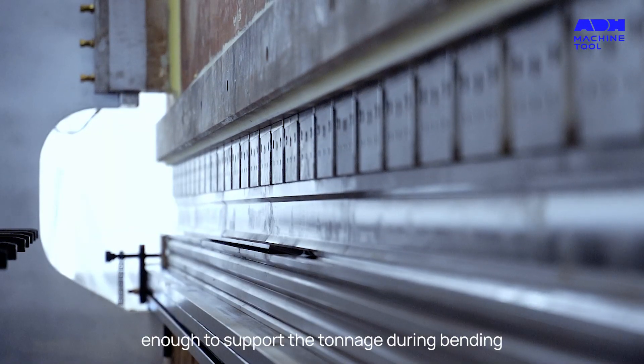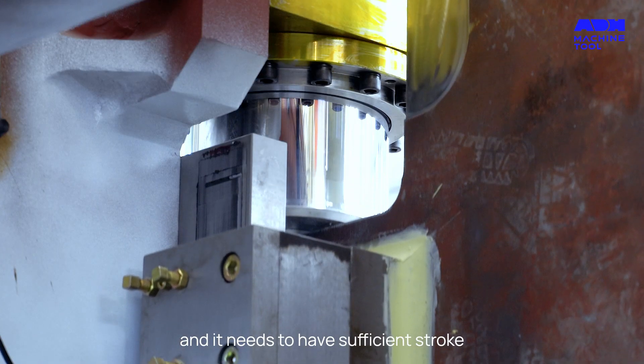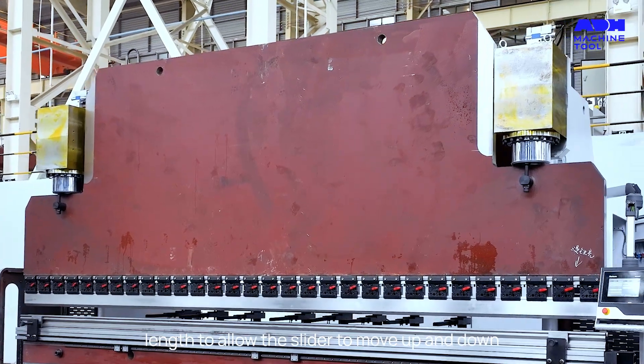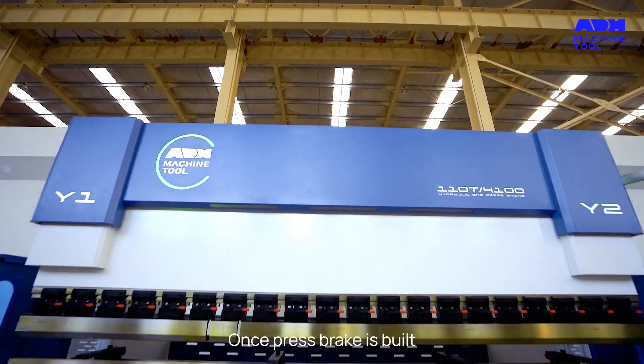The hydraulic cylinder is the power source for the press brake, and it needs to have sufficient stroke length to allow the slider to move up and down extensively during the bending process.